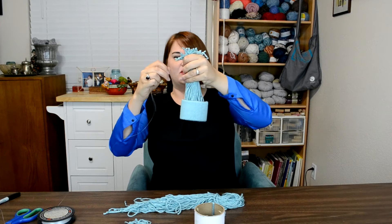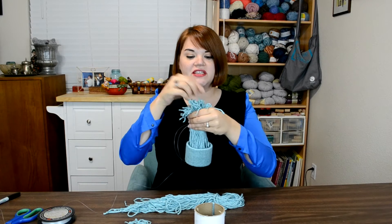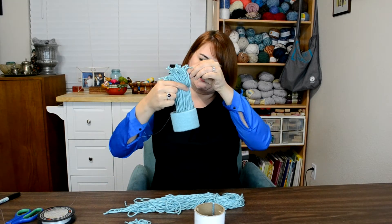But not so tall that I won't have plenty of room to make all this fringe into a cute little pom-pom — so just a few inches.